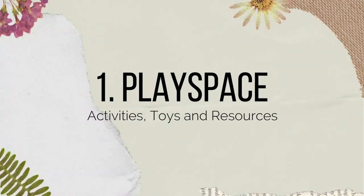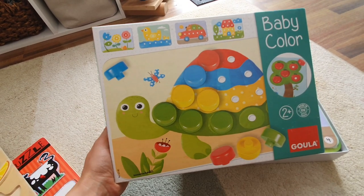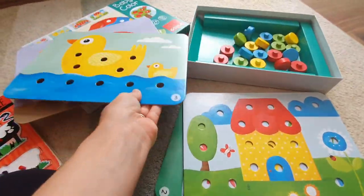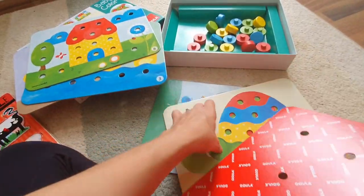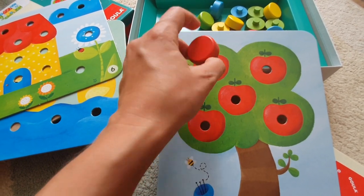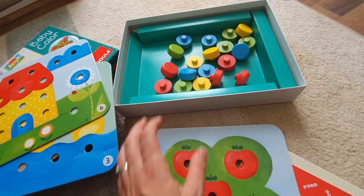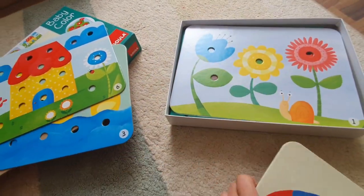I'm going to cover activities, practical life, the environment, and give you lots of ideas at home if your toddlers are past the 12-month mark and you're thinking: what kind of things can I do with them? So this is an early example of a pegboard. It comes with all these different boards and they each have a different number on the corner relating to difficulty and the number of pegs involved. This simple one just has red pieces they poke through the holes.